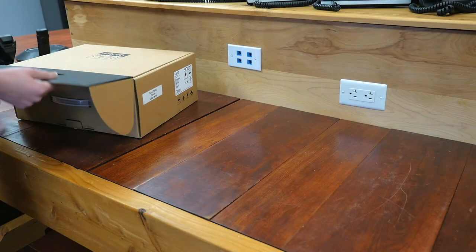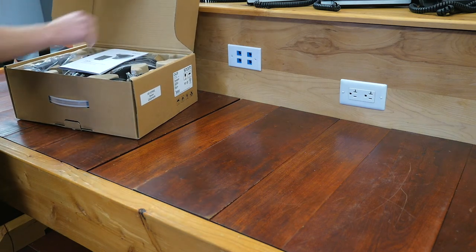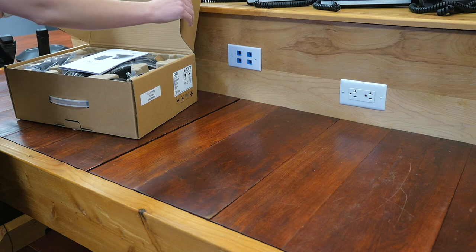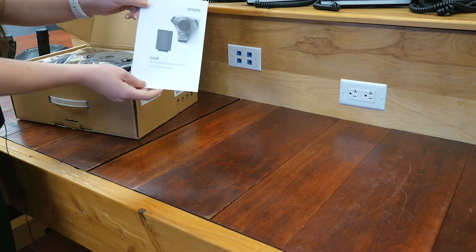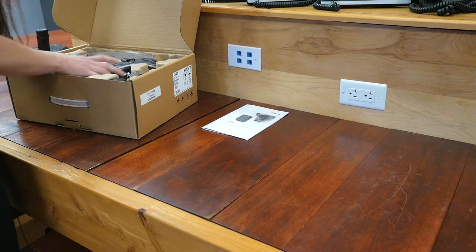So let's start unboxing the C620. We have our quick installation guide, and there's a lot in this box, so get ready.